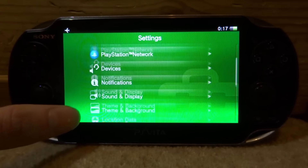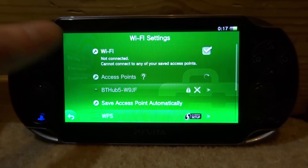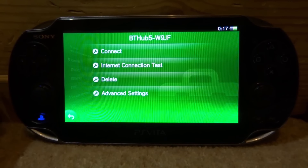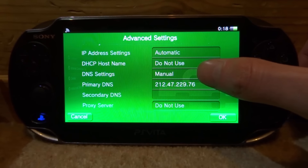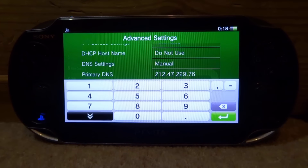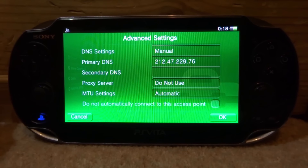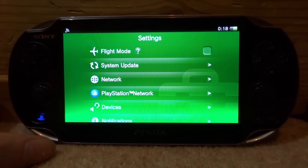Go back, scroll up, and turn airplane mode off. Go to Network Wi-Fi Settings and make sure you are connected to your Wi-Fi. Once connected, tap on your network and connect. In Advanced Settings, scroll all the way down to DNS Settings, tap it, and select Manual. Set the primary DNS to 212.47.229.76. Make sure proxy server is set to 'Do Not Use' and MTU settings are on Automatic, then tap OK.